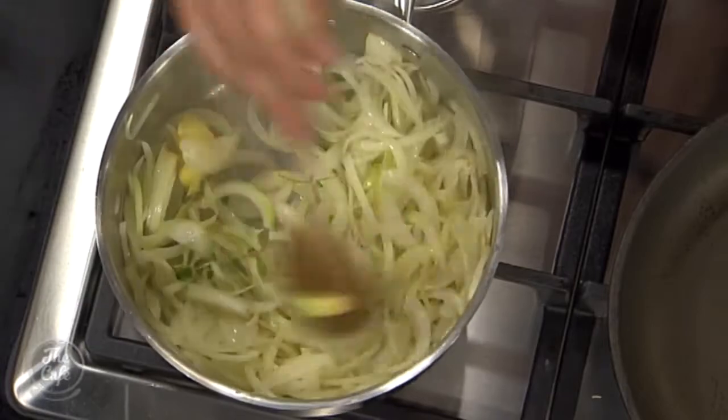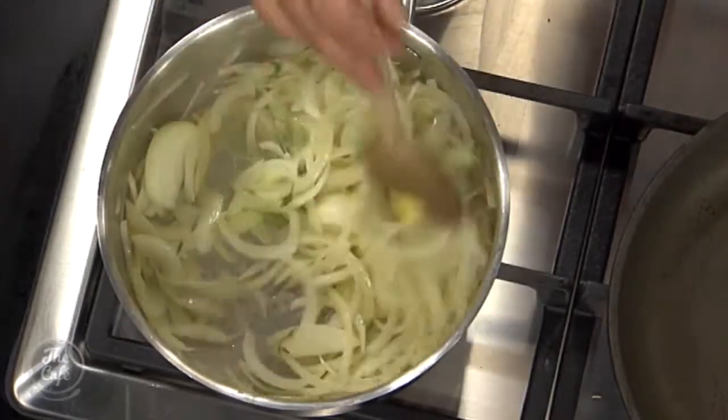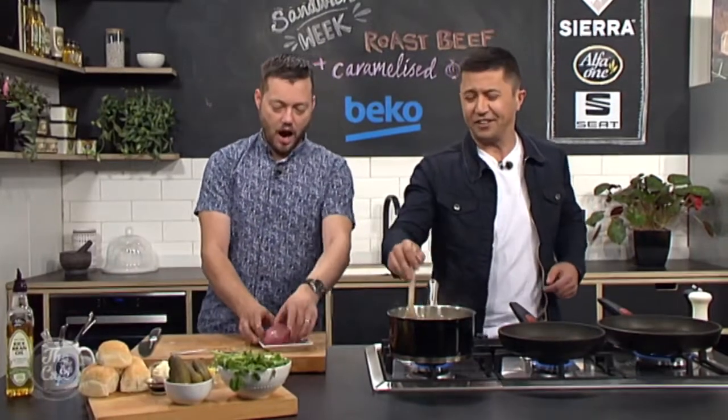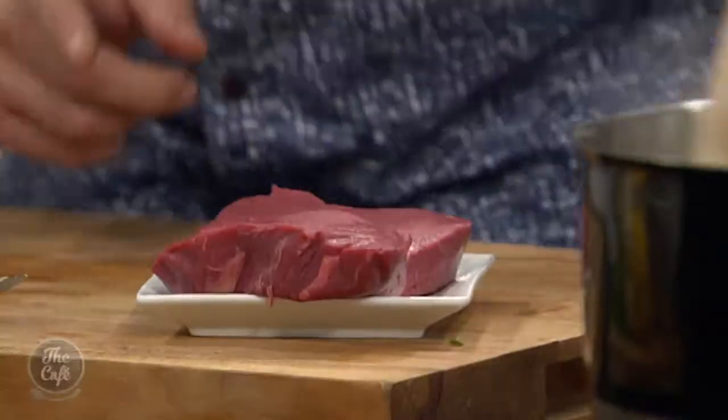Make a big batch of them, keep it in the fridge and you can put it on anything — it'd be nice on pizzas, actually. Right, steak. So I've got a really good steak here.